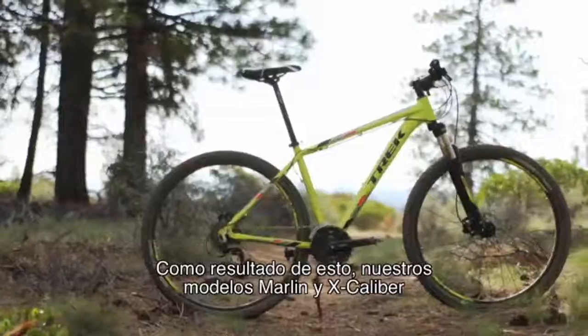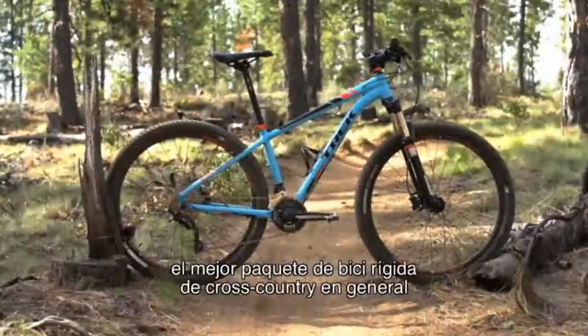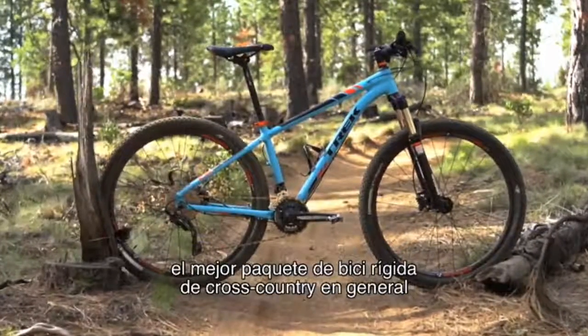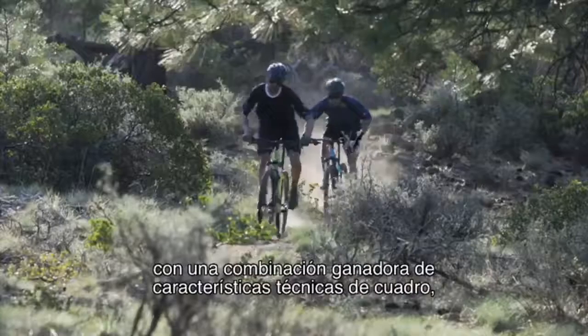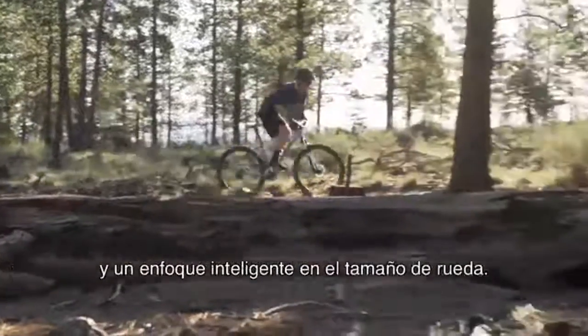As a result, our Marlin and Excalibur models continue to offer retailers and consumers the best overall cross-country hardtail package, with a winning combination of technical frame features, best-in-class spec, and a smart wheel size approach.